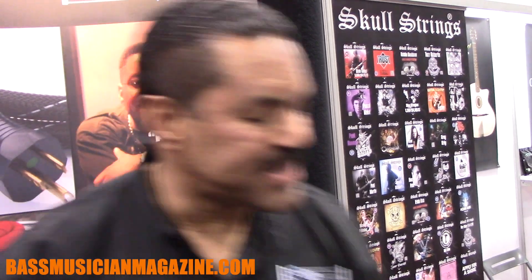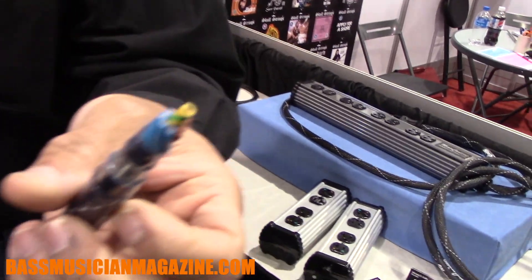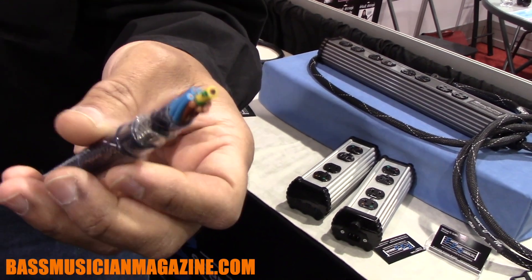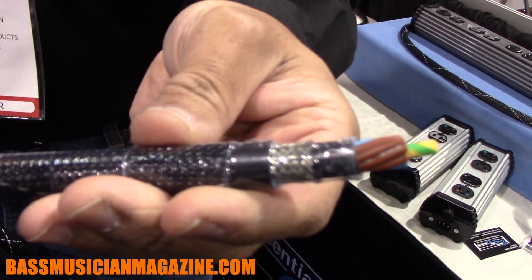Hi everybody, it's Mike Griffin at Central Sound Products. We're here at the 2019 Winter NAMM, and we've got our patented Power Chords — the Musa Chord Pro. You guys might remember seeing this geometry here. There's nothing like it on the market. It gives you more clarity, more dynamics, and quieter shielding.